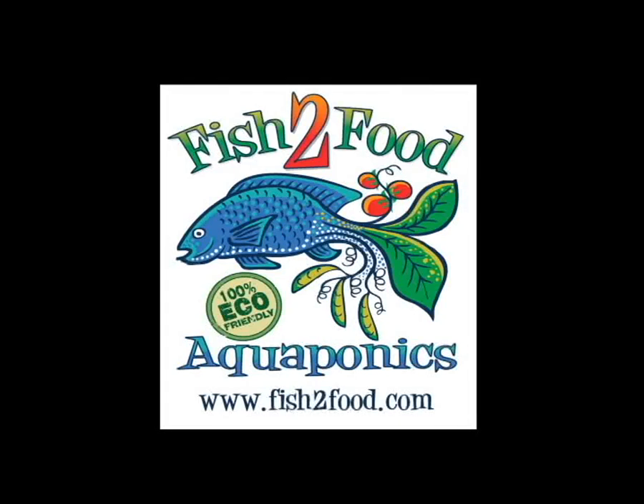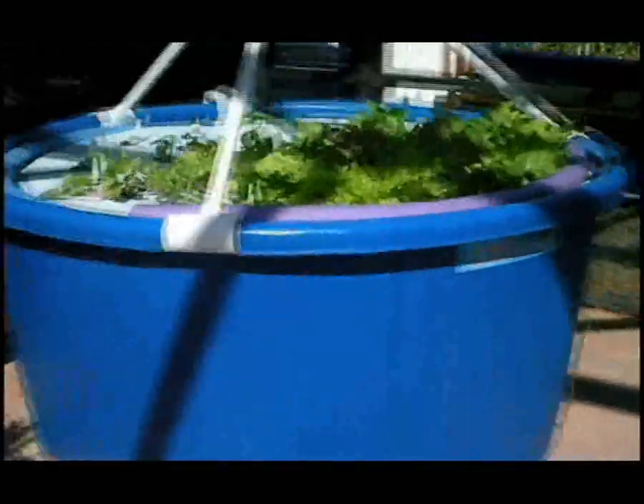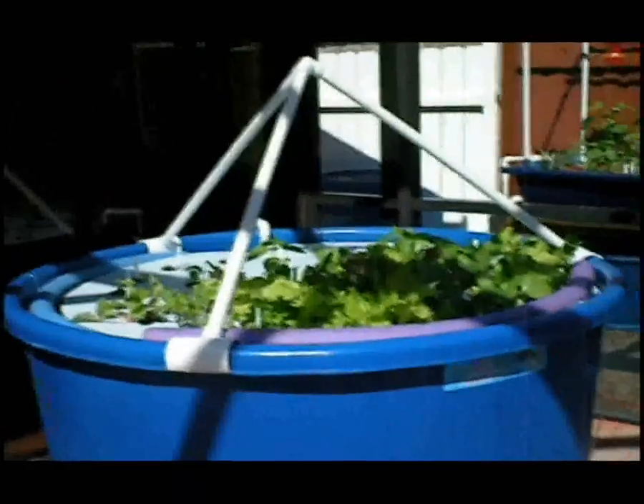Hi folks, this is Victoria Dulce with Fish2Food, and I want to show you how you can grow organic vegetables and fish in your own backyard using aquaponics.